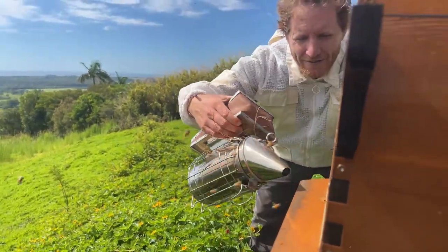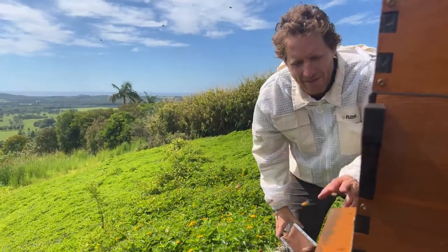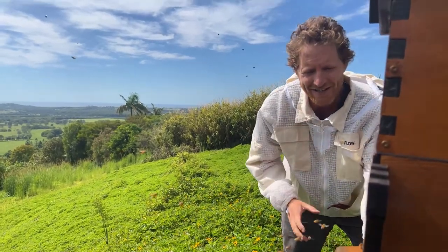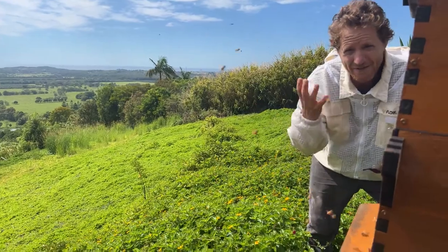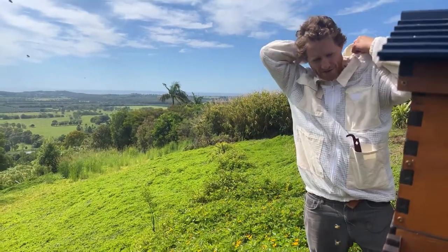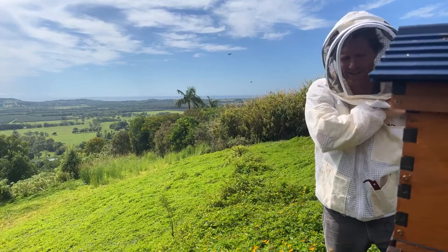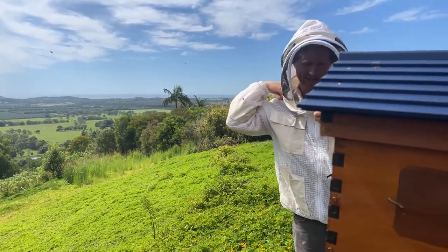Good morning, thanks for tuning in. We're going to do a bit of a brood inspection and Q&A on this hive. I'm blowing a bit of smoke in the entrance to calm them down. I know this is a nice gentle hive so I'm okay here by the entrance, but if you're new to beekeeping and you don't know how your hive behaves, make sure you protect yourself first with a good bee suit. I'm just going to zip this up. If you've got questions, put them in the comments and we'll get to answering those.